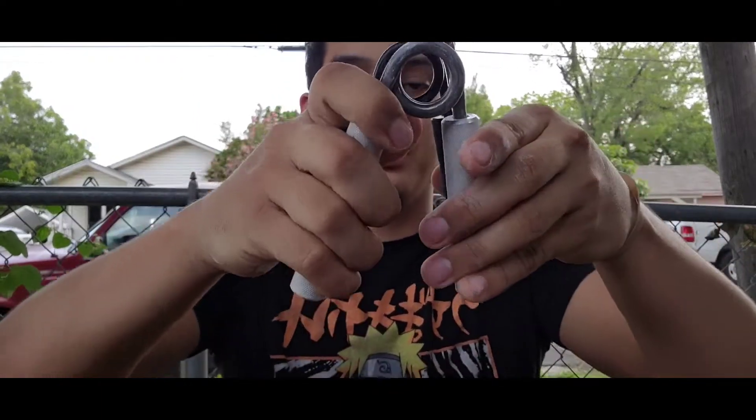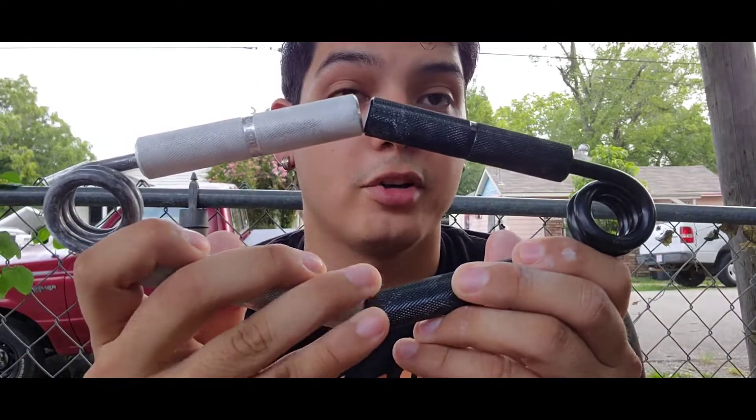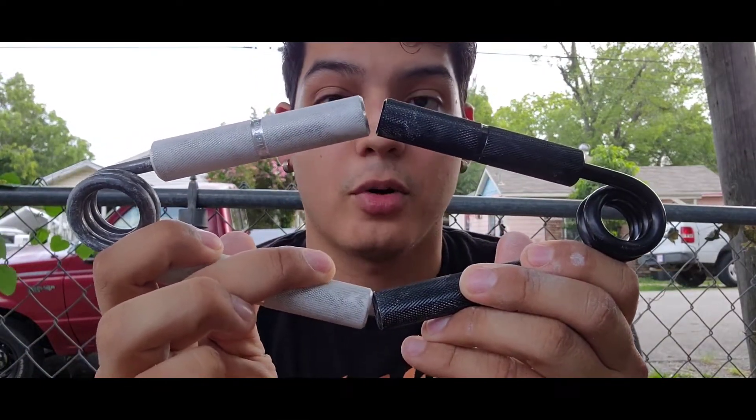Depending on which gripper it is — the 300 pound gripper that comes in the set feels really wide and almost like a number three. Here's the 300 pound gripper next to a Captains of Crush number two, and you can see the spread on the 300 pound gripper is pretty much on par with the Captains of Crush.